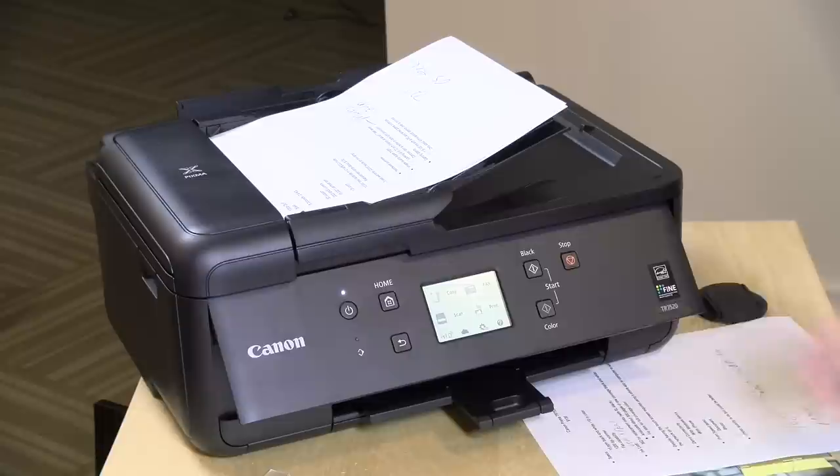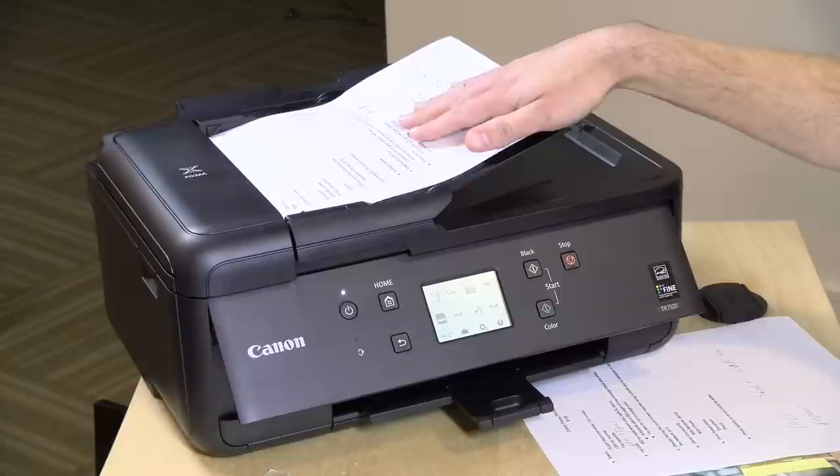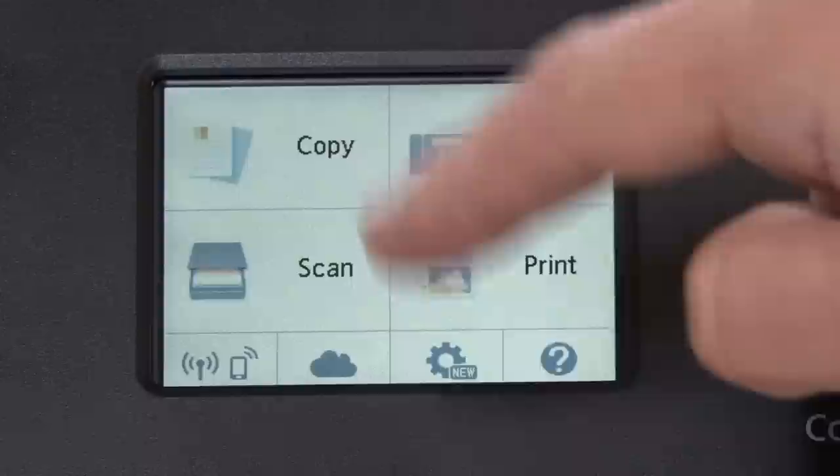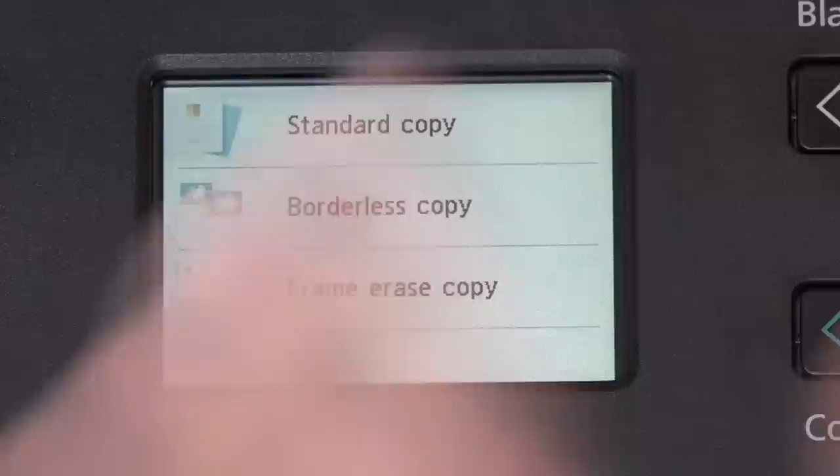For scanning and copying, you have the document feeder on the top which takes 20 pages at a time. It does not duplex those — while it can print on both sides of the page automatically, if you want to do duplex scanning it will scan one set of the document and then you have to flip it over and run it through again. It'll prompt you for that, but it's not elegant in execution.